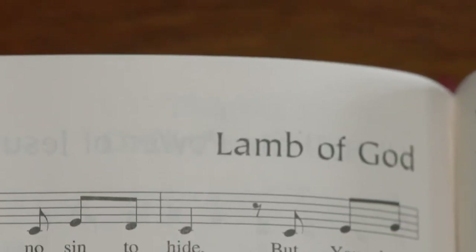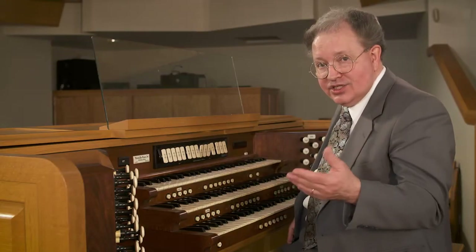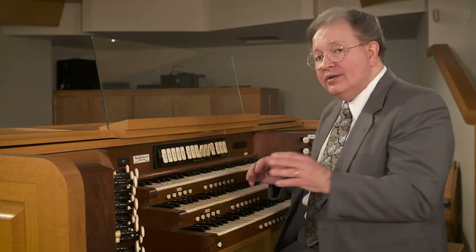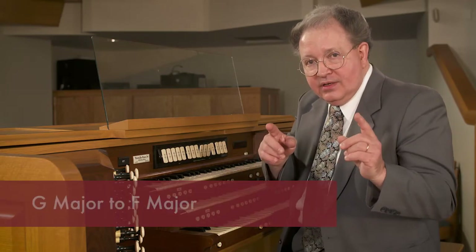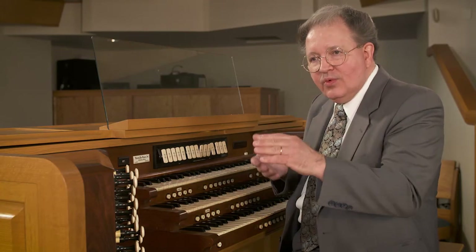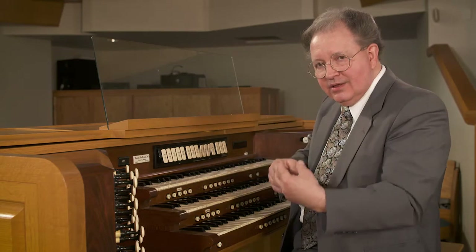Let's say we just ended singing, for instance, the Lamb of God — Agnus Dei — and let's say that it ends in G. This may not be what you have, but just for an example. And we're going to be moving to the key of F, from G major to F major. We're going to do this smoothly while bridging the gap between the last singing we did and the next singing.